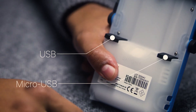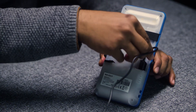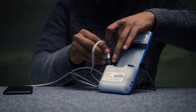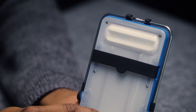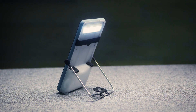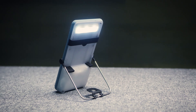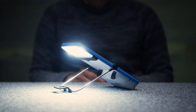Brightmove comes with two USB ports. The In USB allows the product to be charged using a normal USB wall charger. The Out USB allows the user to enjoy charging a phone while at the same time using the light. These features combined make Brightmove a complete solar product, perfect for a life on the go where light and mobile charging is needed.